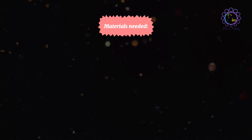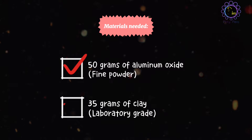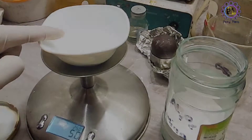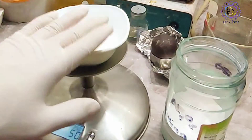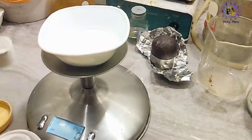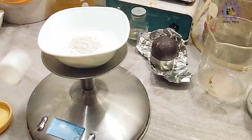Materials needed: 50 grams of aluminum oxide and 35 grams of clay. I added 50 grams of aluminum oxide to the dish, and now I want to weigh the clay — 35 grams of clay.